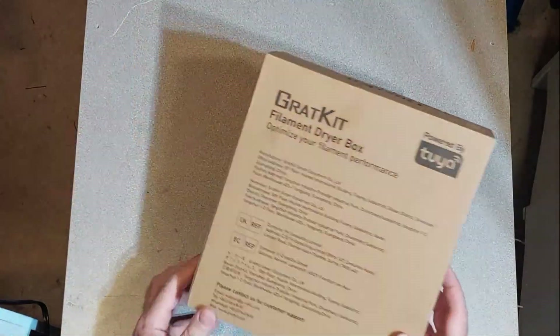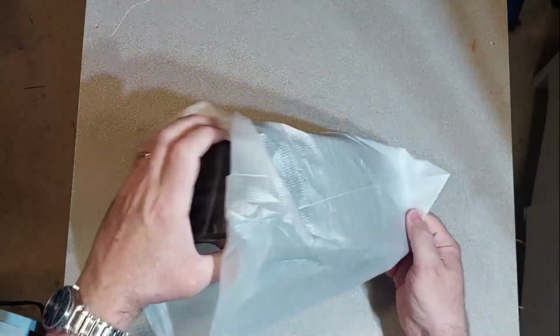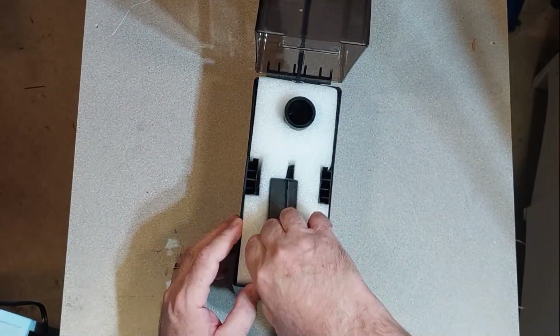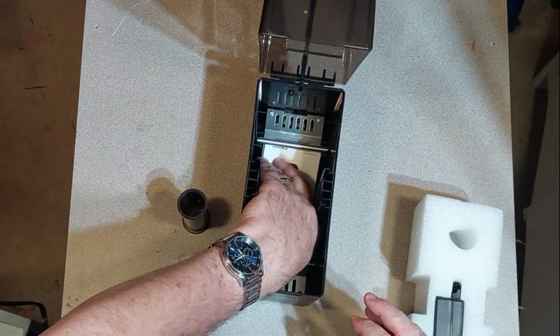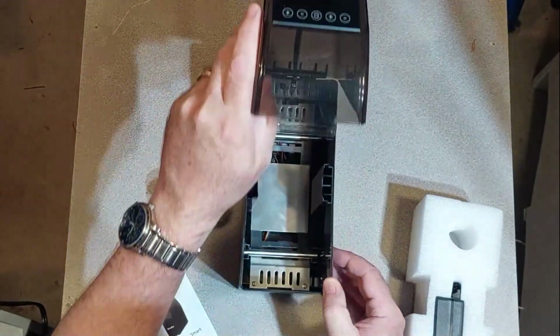Without further ado, let's start with unboxing. This was shipped to me through Amazon — it basically comes simply in a brown box with a little bit of packaging on the inside. Right away I can see there's something different about this: it has a spool holder. Pulling out the instructions, I see a micro control board and what looks to be a 1550 blower fan, which is really awesome — it's going to circulate the air.